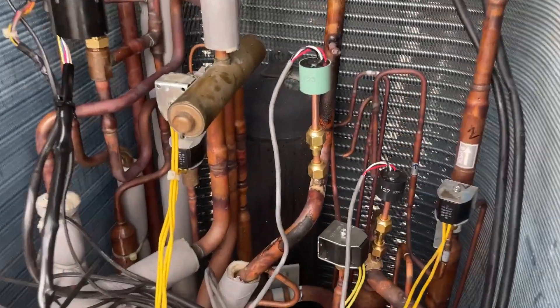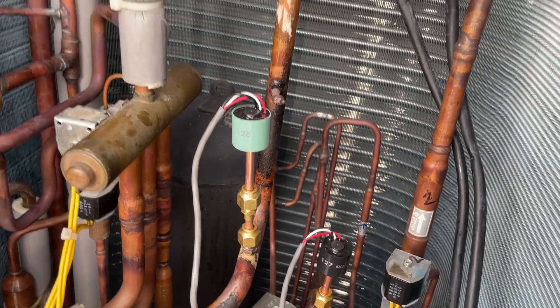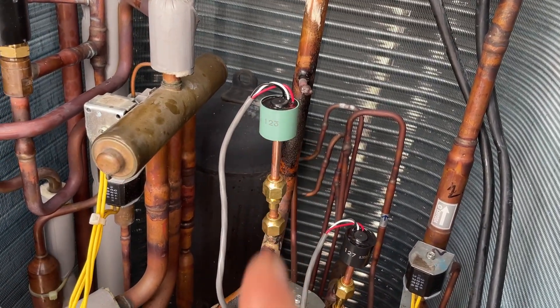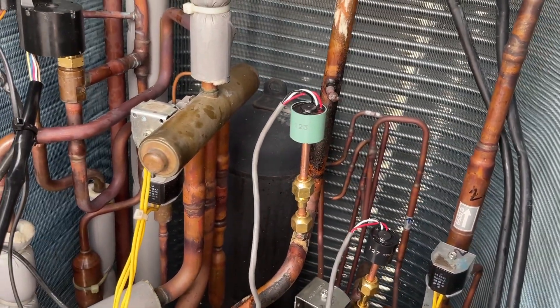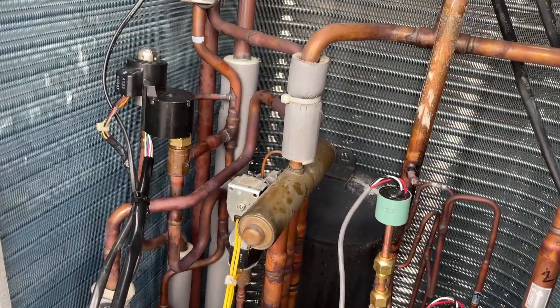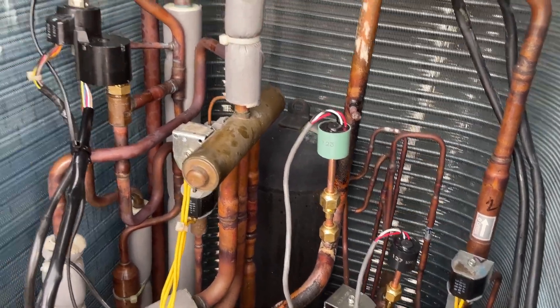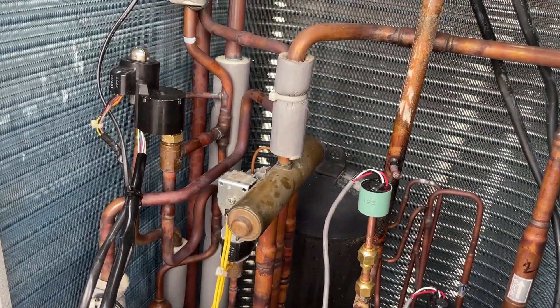Almost forgot to show the finished product. As I said, I much prefer these to be upright — to me it's just the most logical direction to put them. We'll get it under pressure, and then pull a vacuum. Easy peasy, right? Long day, though, huh? Yeah.